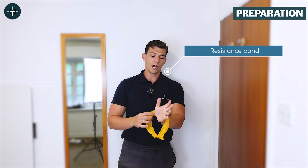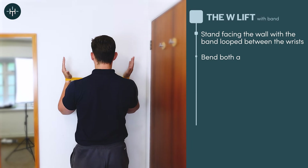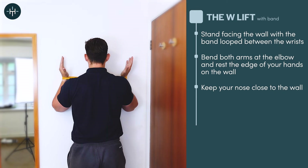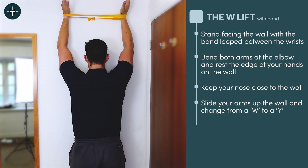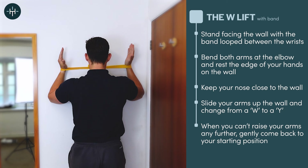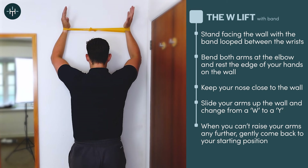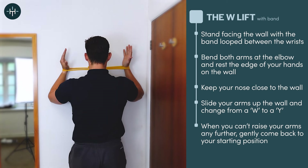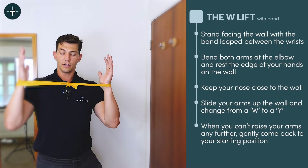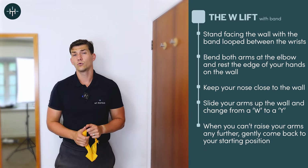If you want to make that exercise just a touch harder, all you need is a little resistance band. I've tied mine in a loop and I'm going to put it around my wrists. Then repeat the same thing — turn to the wall, get into that W position, keep the nose nice and close to the wall, and slide up and out. That's much harder because the band is trying to pull my hands together, so I can't get into as much of a Y as before, but that's okay. Keep your shoulder blades together at the bottom and allow them to split apart as you slide up the wall. If the looped band is too difficult, you can use just a single length of band — just hold it and slide up and down, which also works really well.